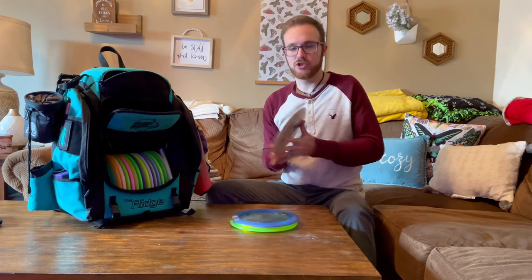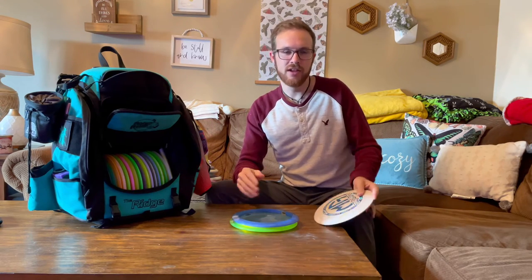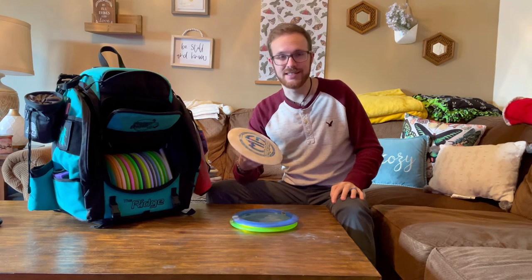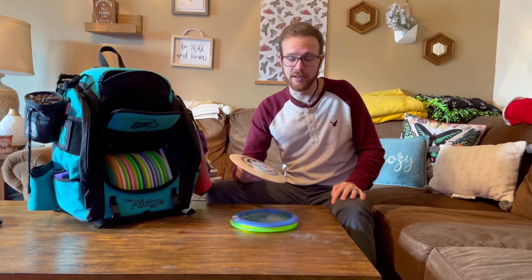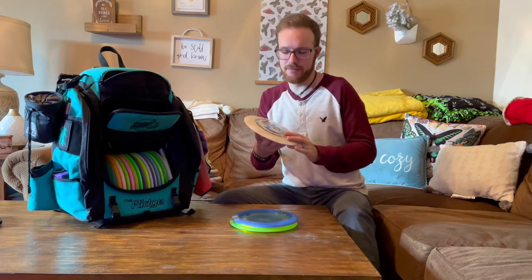Shoutout to Mike at the warehouse at Rogue Discs — that dude is on it. He always gets these discs out in record time, most of the time the same day I put an order in. So shoutout to Mike out there, he's doing great things.